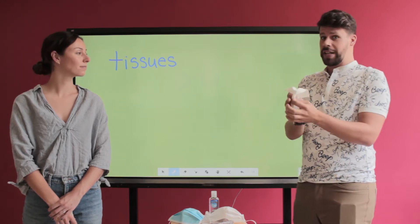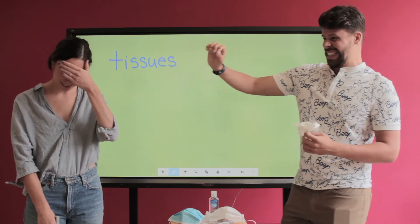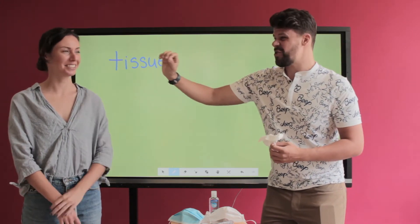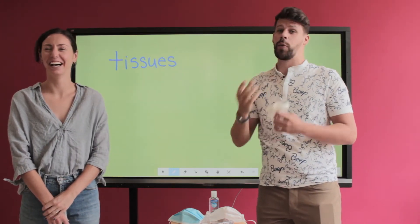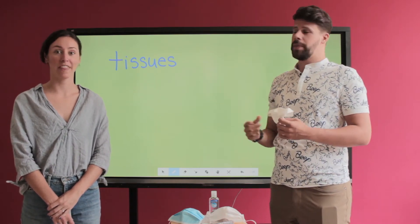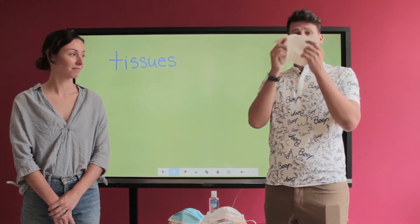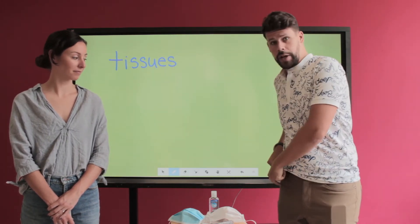So if I didn't use my tissue and I sneeze, Ms. Heather is going to catch that spit right in her face. And then whatever disease I have, Ms. Heather will also have. She doesn't like that! So: tissue when you sneeze, then put it back in your pocket.